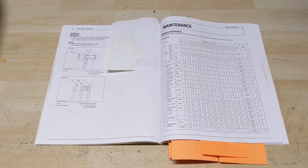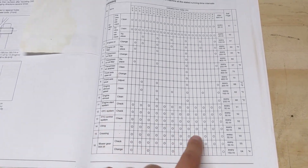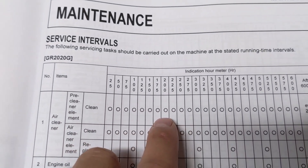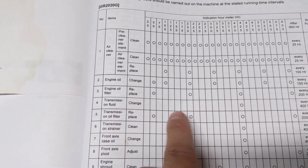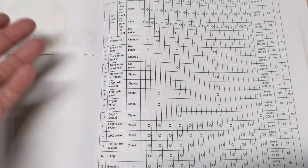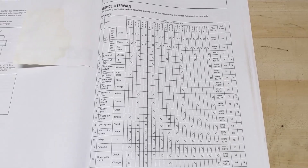In the operator's manual there is a maintenance chart with service intervals listing all your hours and what needs to be done at each interval. At 200 hours you clean or replace the air filter, change the engine oil, and the transmission filter needs replacing — though not the transmission fluid. And one of the items listed is adjusting the front axle pivot, so we're going to be doing that today.